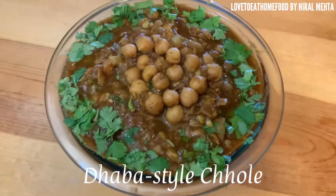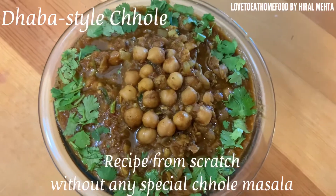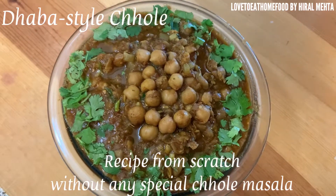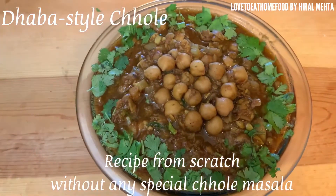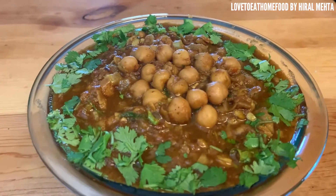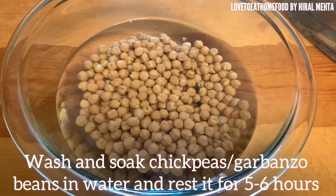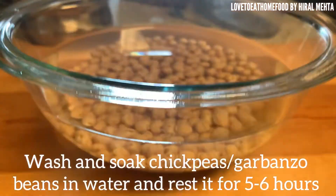Hello friends, today we are making dhaba style chole without any kind of store-bought chole masala — old recipes from scratch. Let's begin with the recipe. First, take one cup of garbanzo beans (chickpeas) and soak it in water for five to six hours. It will double in size.